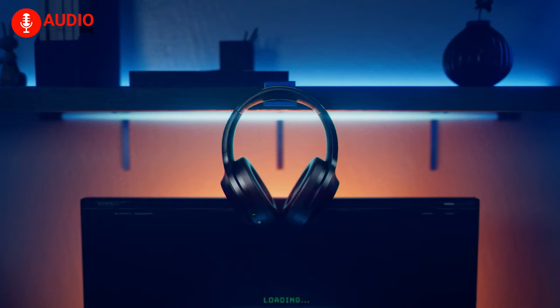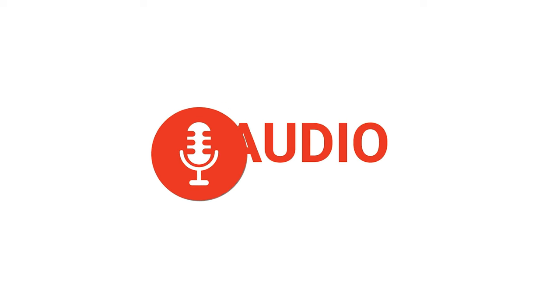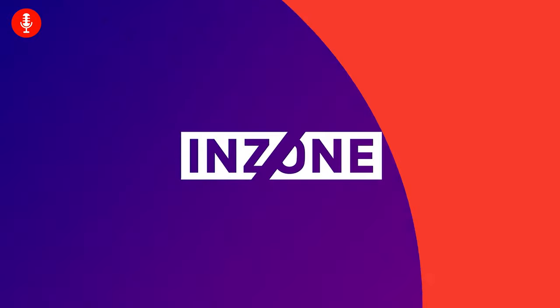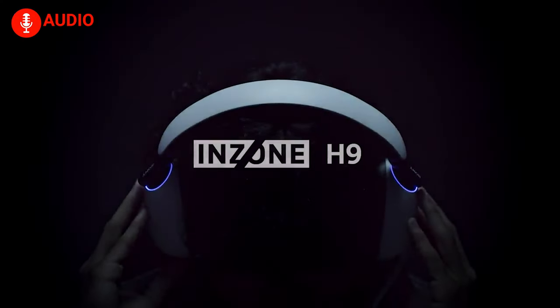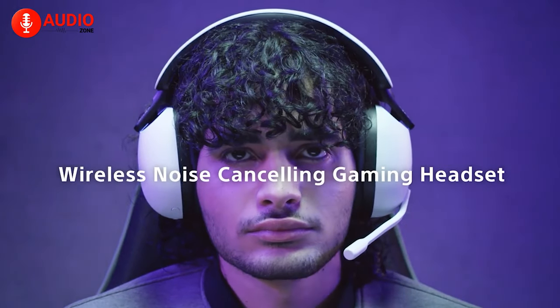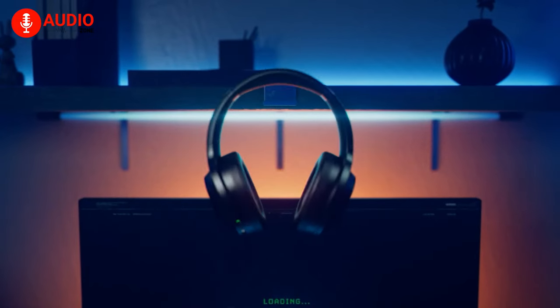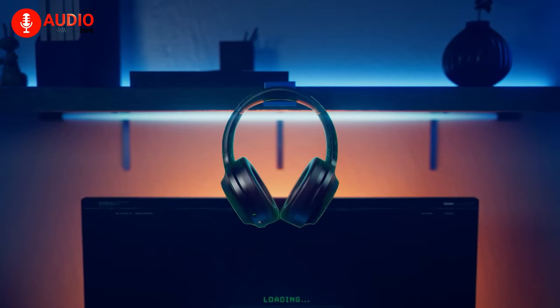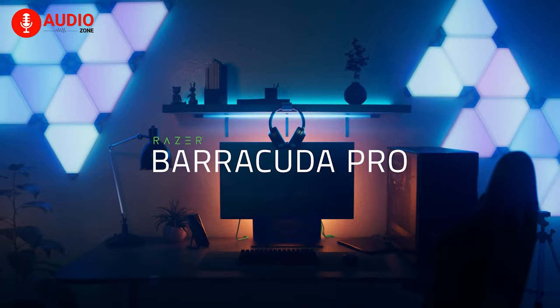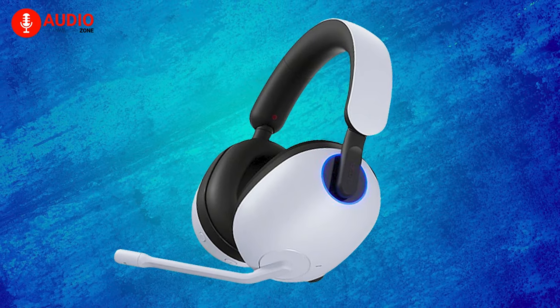The Sony InZone H9 is Sony's most premium headset from the InZone lineup, which allegedly pushes the boundaries regarding audio acquisition in video games. But Razer also leveled up the game by revamping their fan-favorite Barracuda lineup, where the Barracuda Pro takes the crown. Let's break them down.